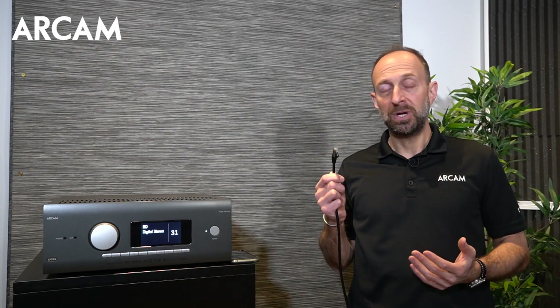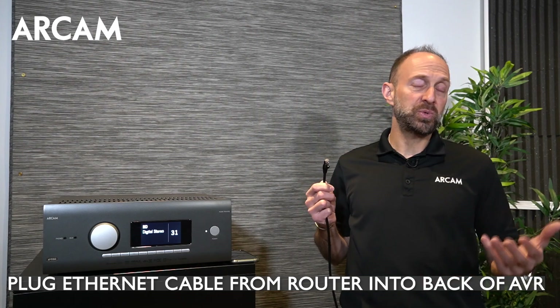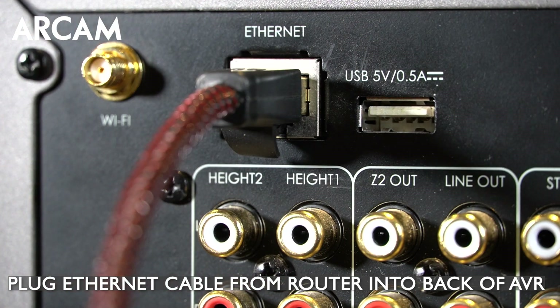The first and easiest way is to use an ethernet cable. With your live network at home, take the ethernet cable from your switch or your router and connect it into the ethernet port on the back of the AVR. After a moment or two, you should be connected to the network.